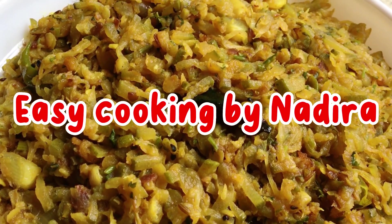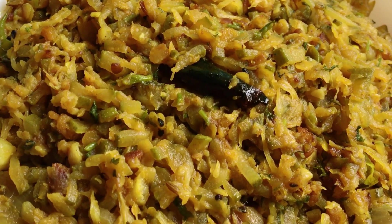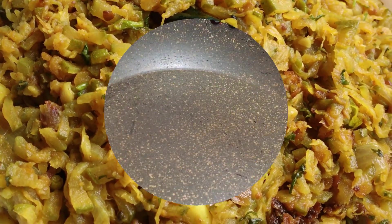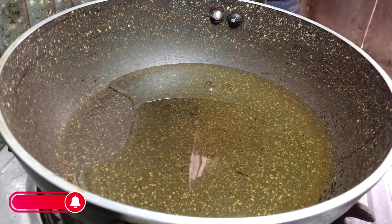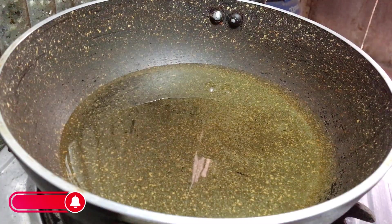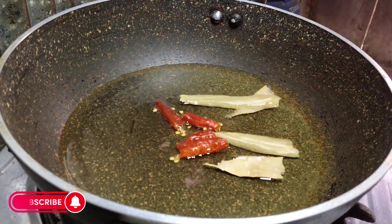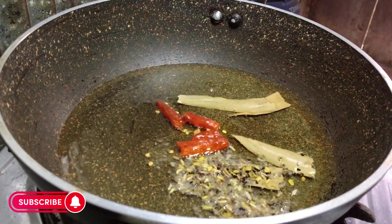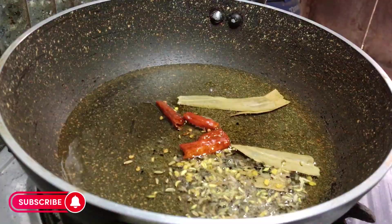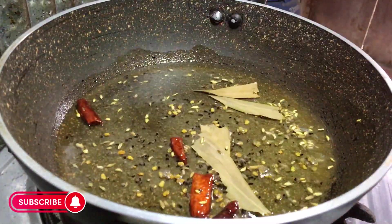Asalamualaikum, I'm making a short recipe of meat. This is a good recipe, let's go. Put the oil in — the fish will be added. Such a fresh fish. This is 5 fish; you can cook it in just a second.